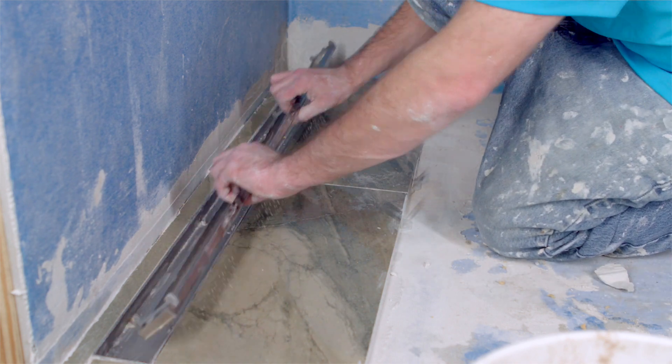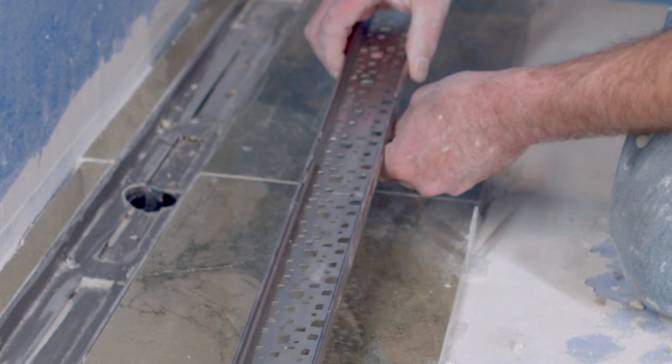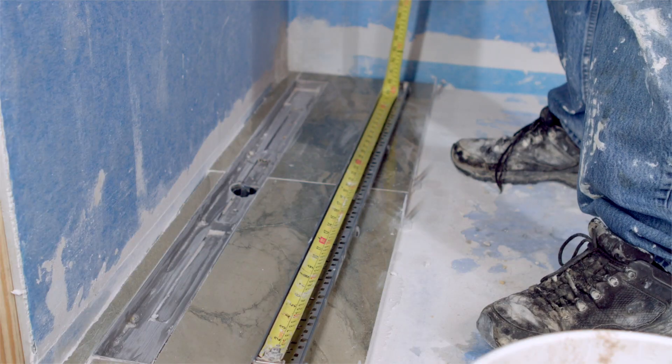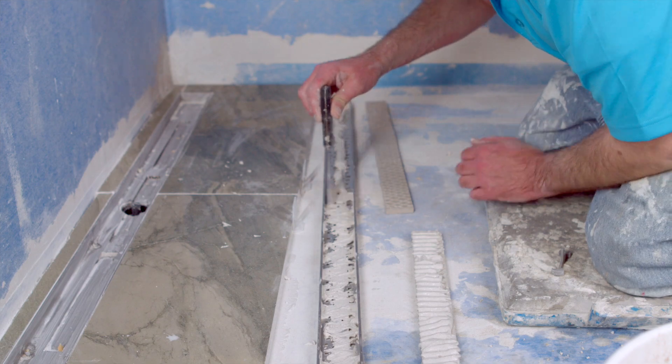For a tile insert, reverse the grate and ensure all clips are switched to the bottom side of the grate. Clean the reverse side. Cut a piece of tile to fit into the grate and install the tile using modified thinset mortar, then place it into the grate holder.